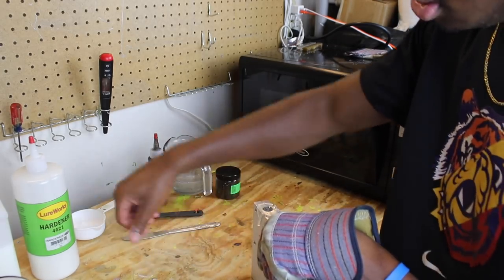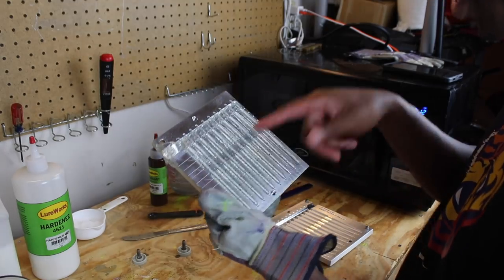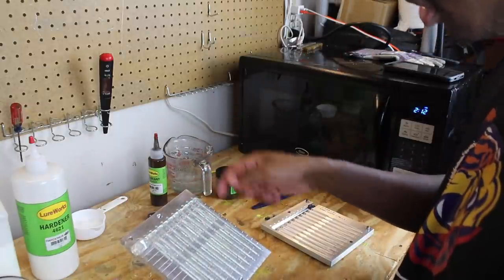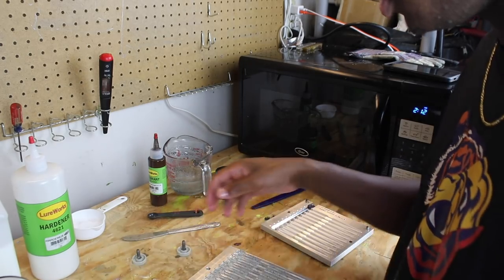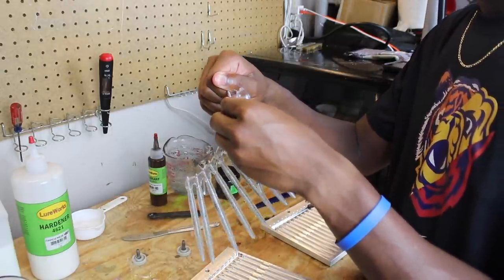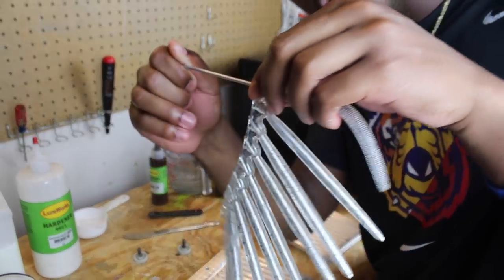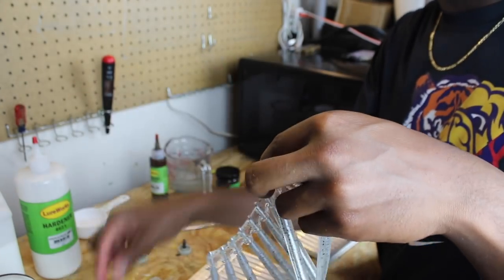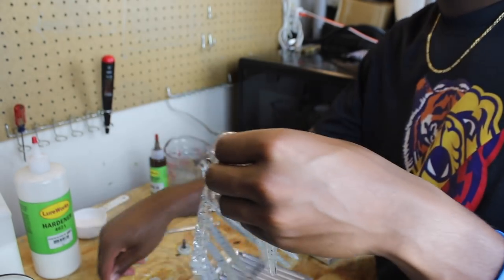All right, so there we go — I may have put a little too much Pam on. I'm actually curious to try making straight clear stick baits sometime for fishing. To remove the rods, you just pull them out — sometimes give a little twist to get it going, then slide it right out. Make sure you do this while the stick baits are still warm, because if you wait too long they won't come out easily.